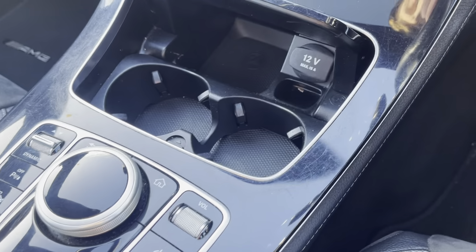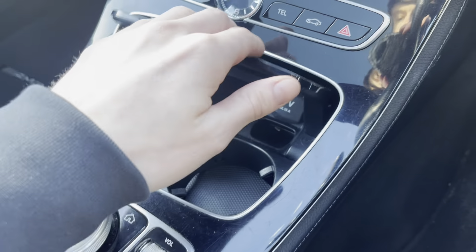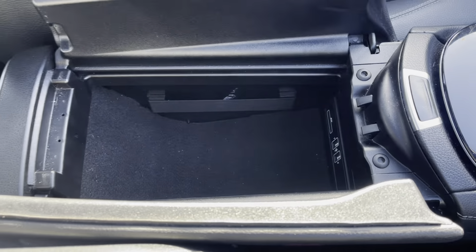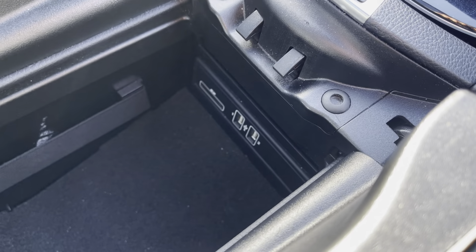You have two lovely drinks holders in the middle, and if you push this button for underarm access, you have great space to store anything you need, with USB connections underneath as well.